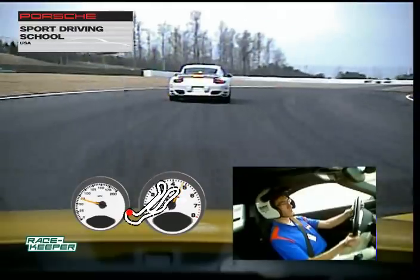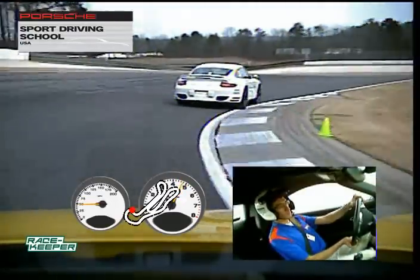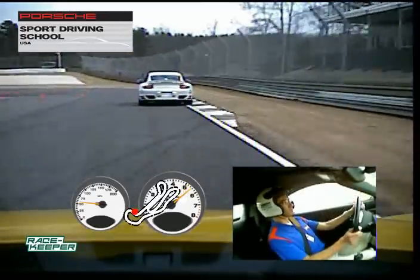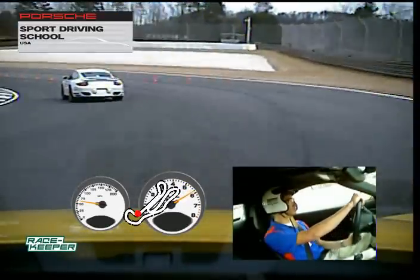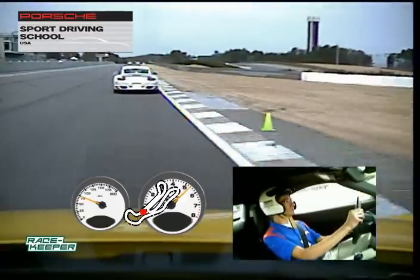Soft brake zone on the way in, center off the brakes as you turn in, focus on a late, late apex up here for turn 15. That way we can open up the radius for our final corner. Stay in line this time, stay in line.